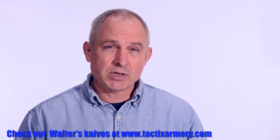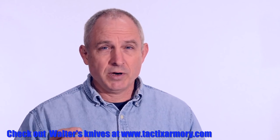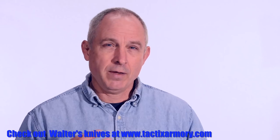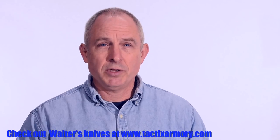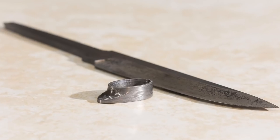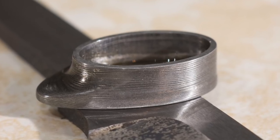Hope you enjoyed that. Like I said at the beginning, if you're looking for something simpler, hang in there — a couple weeks from now I'm going to do another guard. It's going to be very simple, all made with hand tools, nothing fancy about it at all, and that one's going to be a little more appropriate for a bowie knife. But the basic techniques that you use for these are really pretty similar for all of them. Thanks for watching and see you soon!